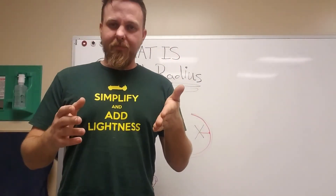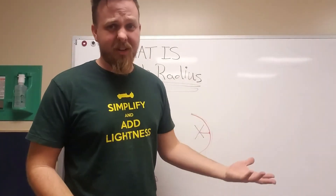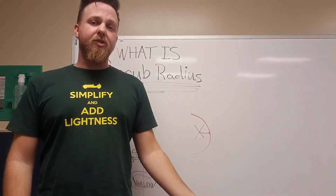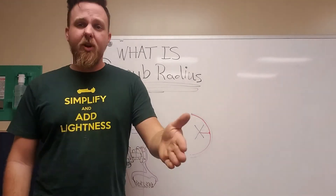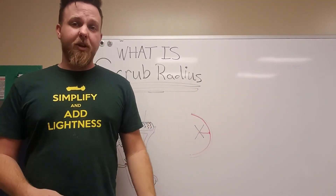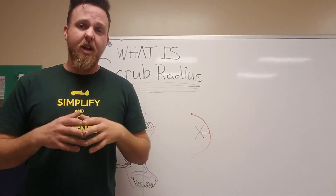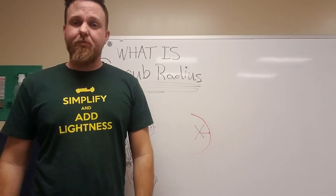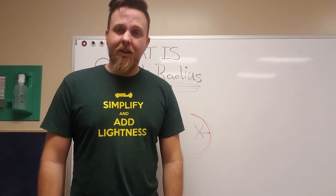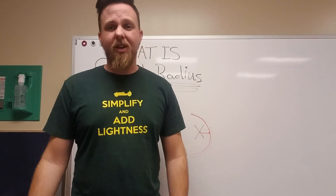Anyway, that's essentially what scrub radius is — there's not really much more to it, it's fairly concise. Let me know in the comments if there's anything suspension related you'd like me to do a quick review about, something maybe you don't understand and just want broken down. Please like, subscribe, do that whole YouTube thing.